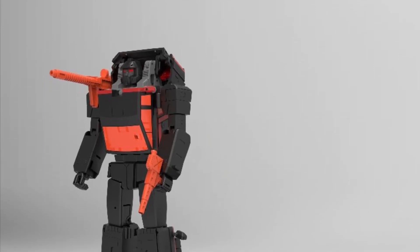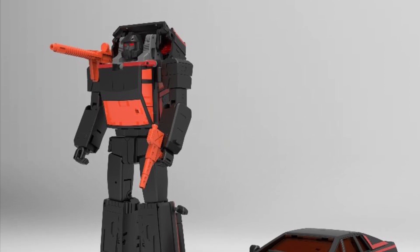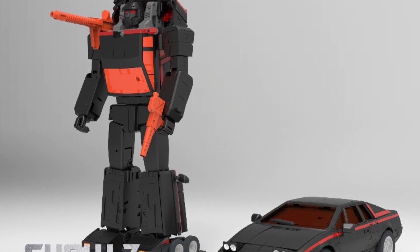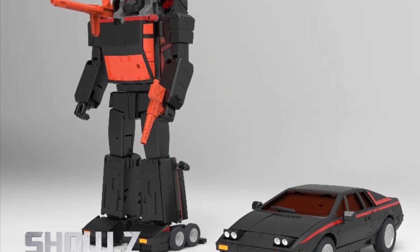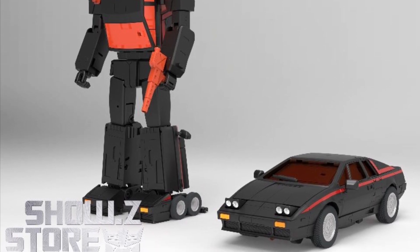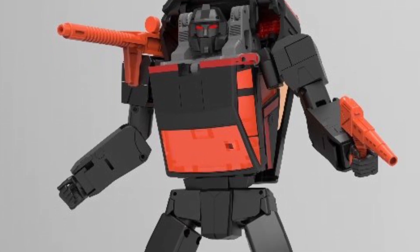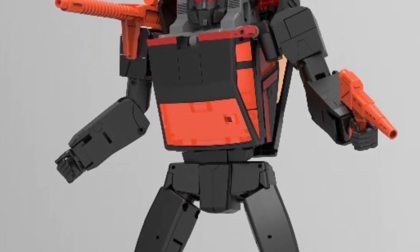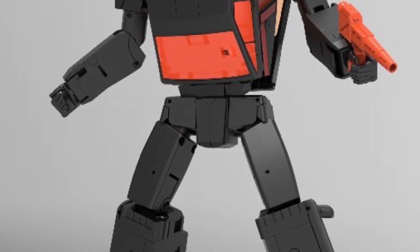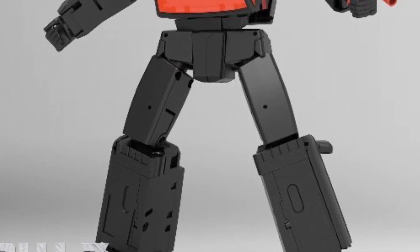X-Transbot runabout youth version has been revealed and available at Showsy's store, measuring at 7.28 inches in height. Not really familiar with this character but I did look him up. The colors are a little bit different here, it's got a menacing little look to him — pretty cool, not bad. Kind of reminds me of a sandstorm and hot rod combination blended into one.